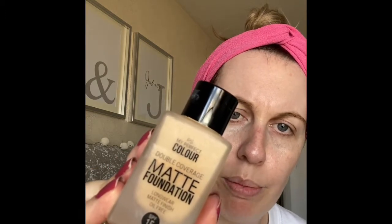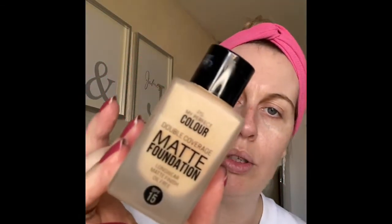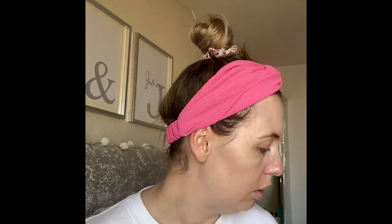Now I've primed my face. I bought the Double Coverage Matte Foundation — this is meant to be the dupe of the Estée Lauder. It's in the shade Nude. I've heard good things about this. It's meant to be long-wearing, matte finish, oil-free, which is good because I do tend to have oily skin.